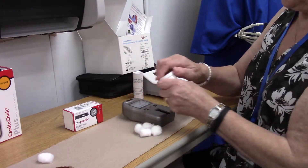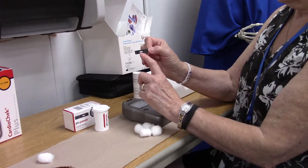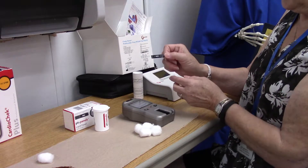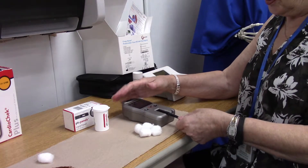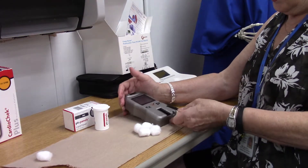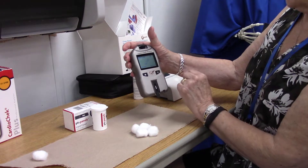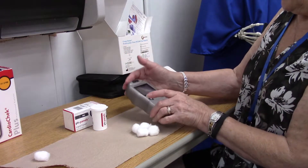Once the chip is in, it stays in until you switch test strips. The machine displays P907 and tells you to insert your strip, walking you through the process. Blood will need to fill the entire white area of the strip — if you don't have enough, you'll get an error. You hold the strip where it says PTS and slide it in. You'll see the red light, and once the strip is in, it tells you to apply your sample.